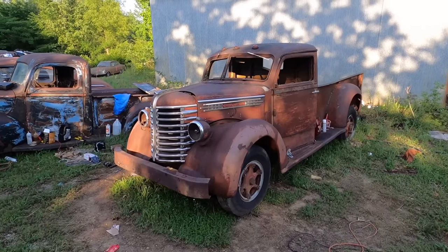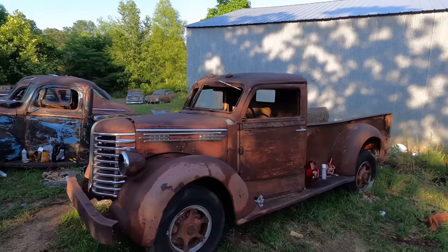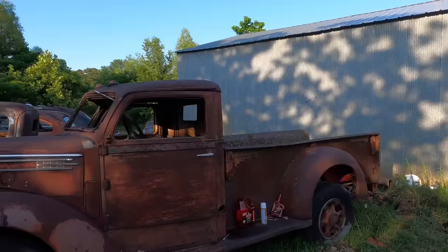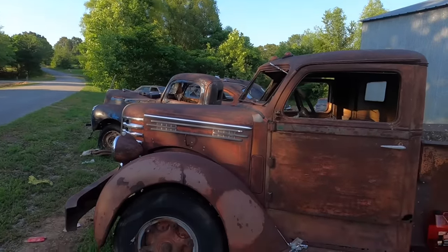Today we're going to try to get this old 1948 Diamond T up and running. It's been parked for 66 years — 1955 is the last time this old truck was on the road. It's a Diamond T pickup truck, which is really neat, and the engine in it is a flathead six, so hopefully we can get that thing free and get it running.